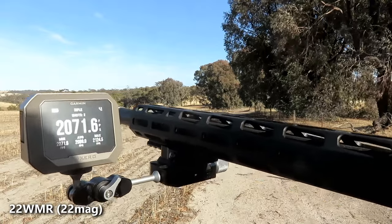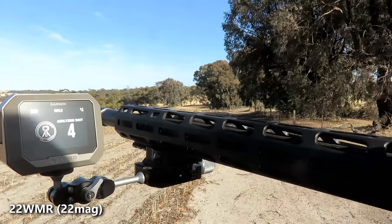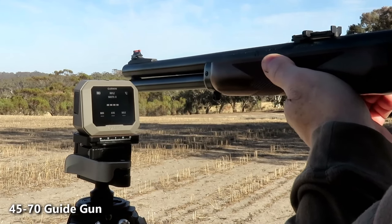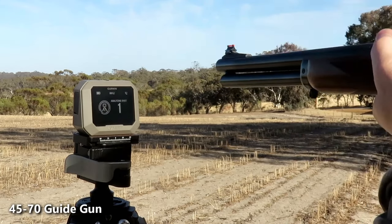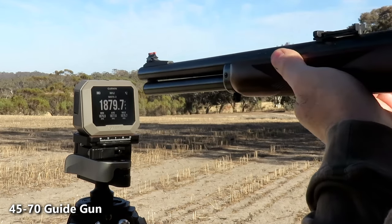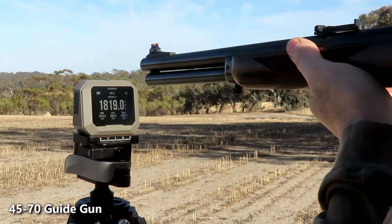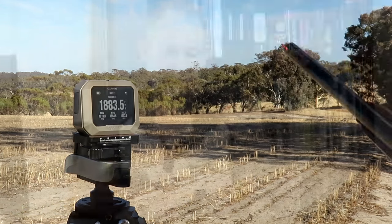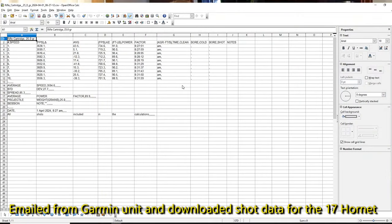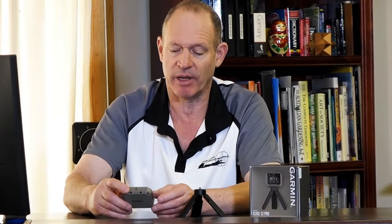Once it's done that, you can end the session and go through all the details. For those who want to geek out, all the information is in here. As you can imagine, Garmin is very thorough at doing that sort of stuff — they've really put the research into developing this. Simple instructions on top, gives you lots of information. If you're like me and just want to see your speeds and make sense of your load, it does that without any fuss whatsoever, and it's very easy to record things in this fashion too.